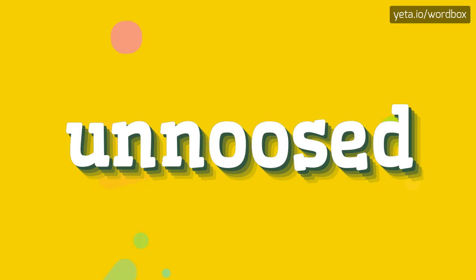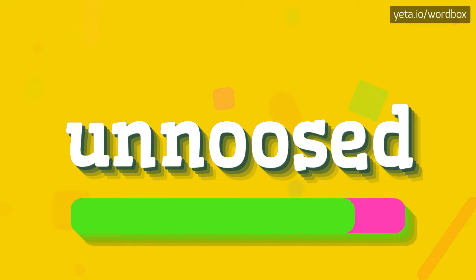Hello everyone! In this video I'm going to tell you how to pronounce this word. Let's start. Unused.